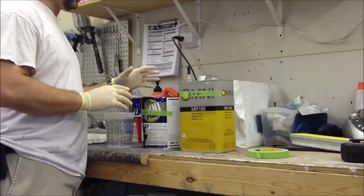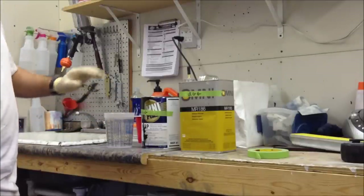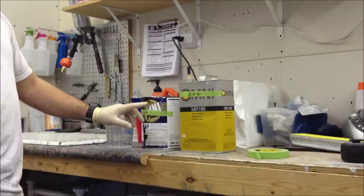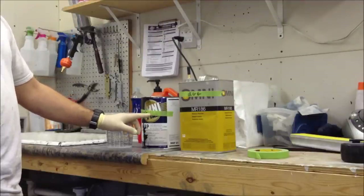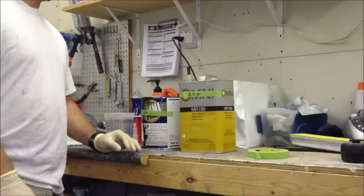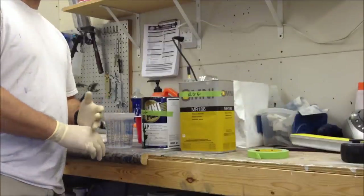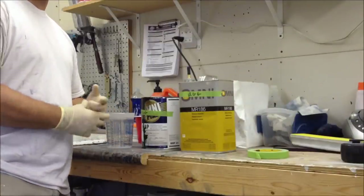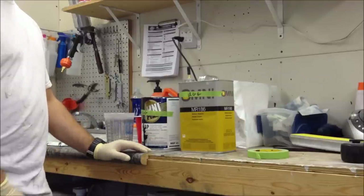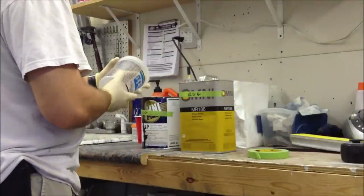Getting ready to mix up the paint for the motorcycle tank - pretty straightforward, just follow the tech sheet for mixing. This paint is black, and it's a special black that the paint store mixes for me with no other toners in it - just black. A lot of blacks out there today have brown or blue toner in them, so they're not actually a true black. This one is just straight black with no other toner.